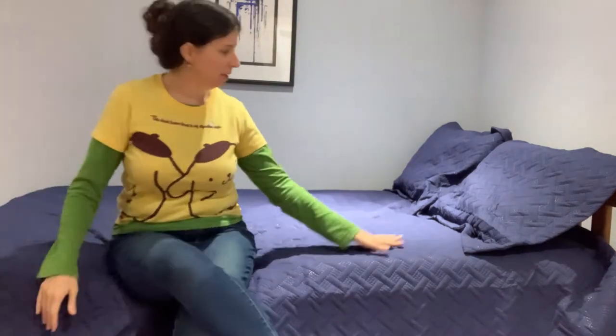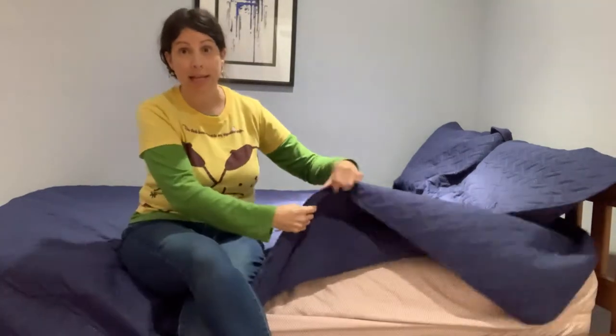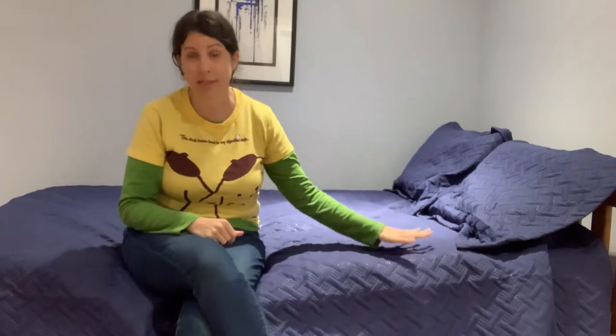Now we want to look at the quilt. This quilt is so soft — it's actually lightweight but really cozy, so I feel like you could use this all year round in any season. It would keep you warm but it's not too heavy.